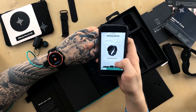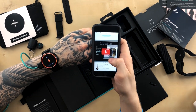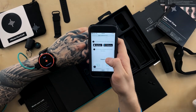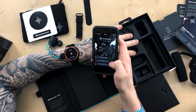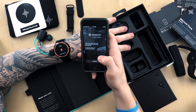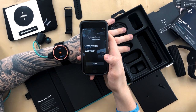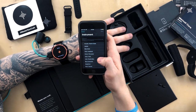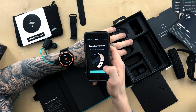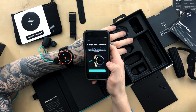At soundbrenner.com/start, I selected the Core, chose English, and it directed me to download the app. After downloading, I created an account — selecting drums and percussion as my instrument and metal as my music style. The app then walked me through setup: charge your core, and make sure 25% or more of the battery ring is filled before continuing.